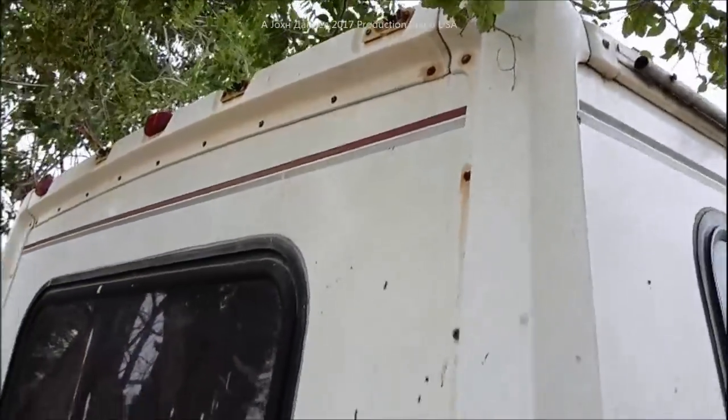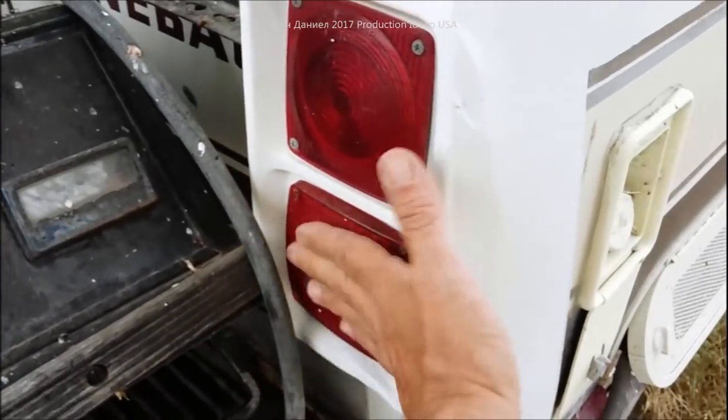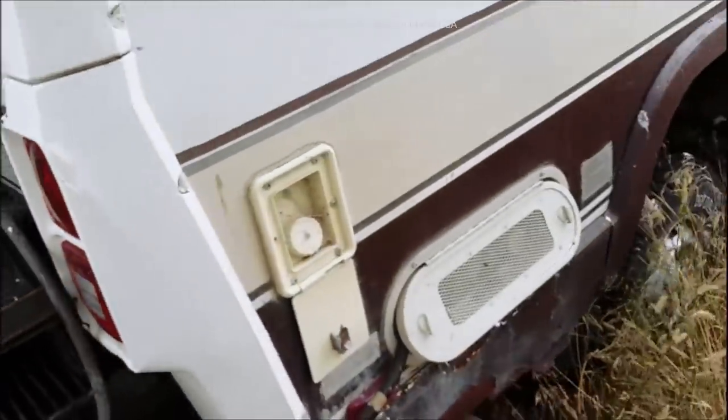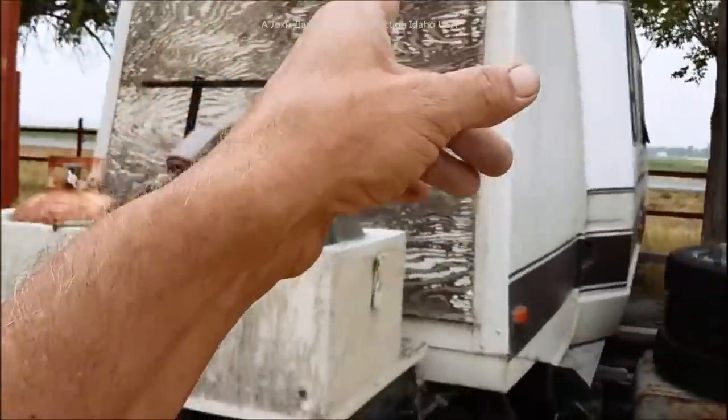The previous owner really turned this into his little hangout machine. A lot of things are worth a lot of money to a lot of people, so we're going to be salvaging a lot of it. That's where the AC unit will be coming off of - we're going to take it and put it on that one we just walked through.